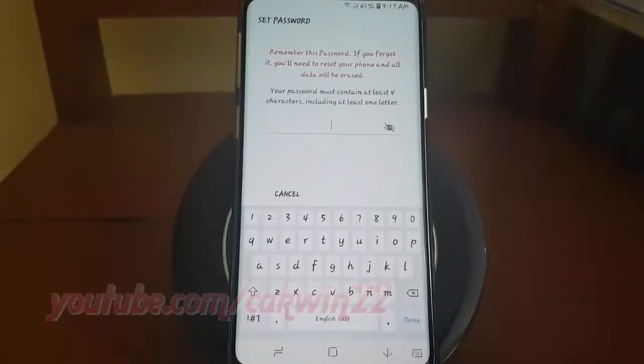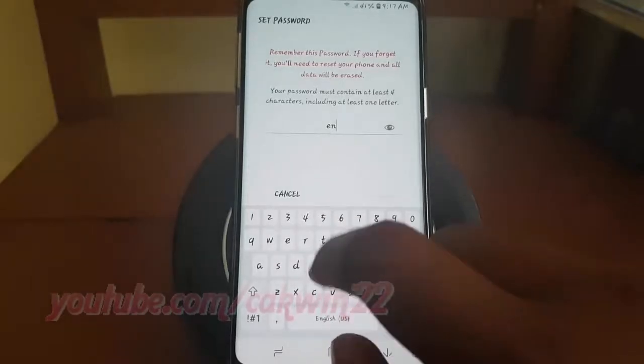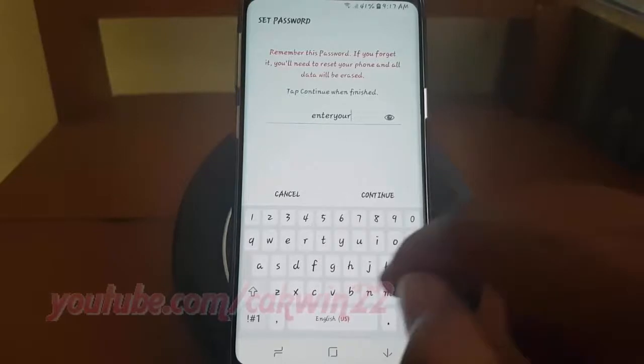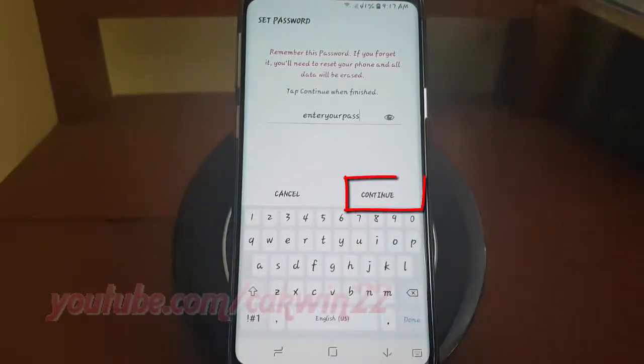Enter the password you want. Tap Continue. Enter your password again to confirm it.